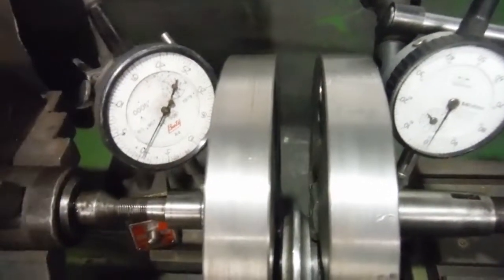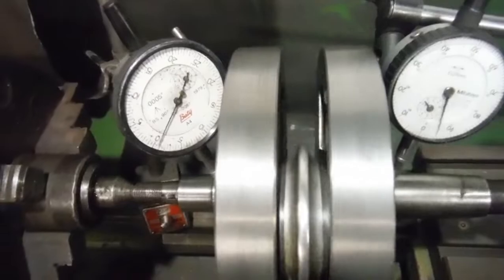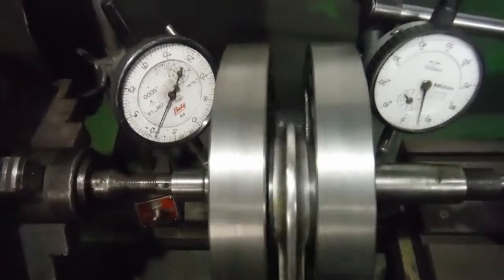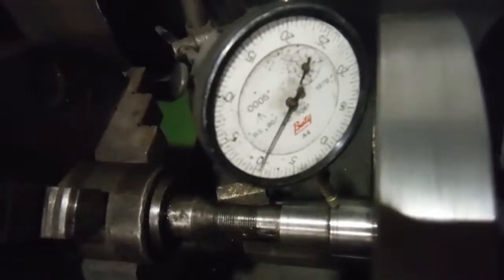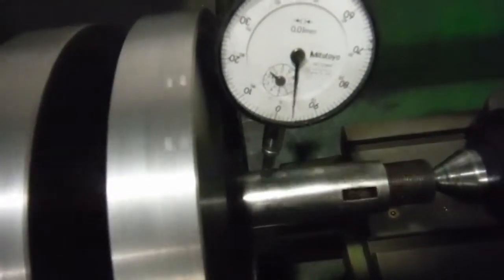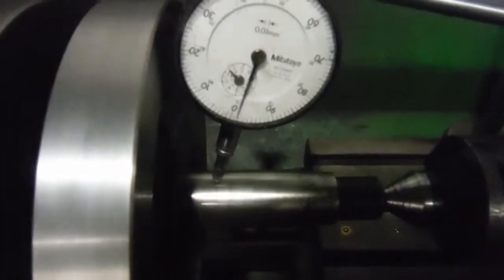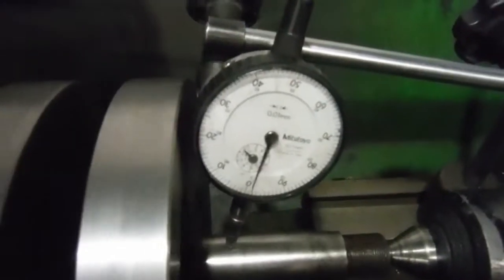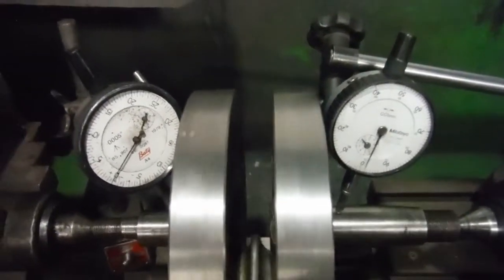The needles are on the zeros there. If I rotate the crank, you can see there is movement in the needles on the clock faces, but they move in the same direction at pretty much the same time. I'm seeing perhaps three thousandths of an inch runout on this shaft, and actually probably about three thousandths of an inch there as well — from nought to the next number would be four thousandths of an inch, so it's about three thousandths of an inch on both sides, moving in the same direction at the same time.